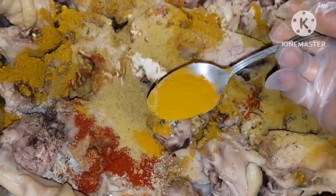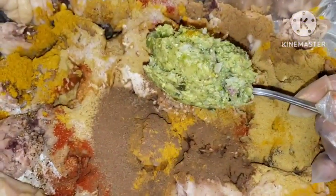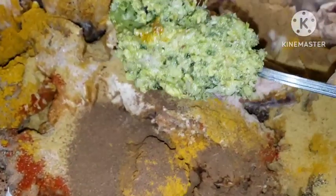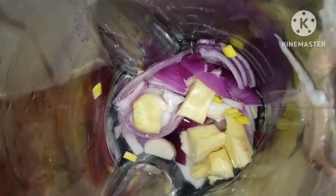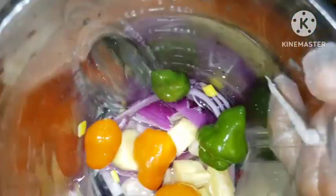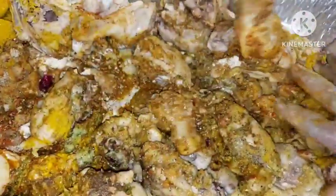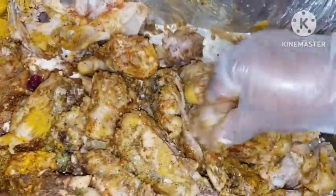Next is Maggie seasoning, turmeric, some cloves, my green herbs. I have some ginger, garlic, onions, and I'm going to add some scotch bonnet peppers and peas. So I'm going to mix everything right in — remember this is your curry chicken sauce, you want to go about it this way so everything will be mixed nicely.